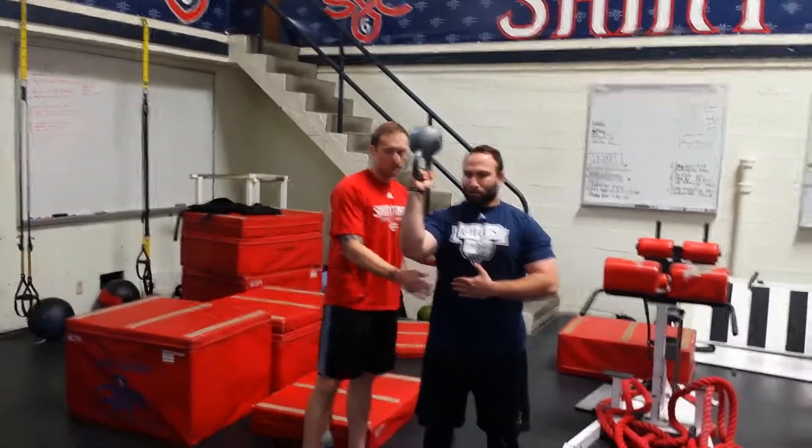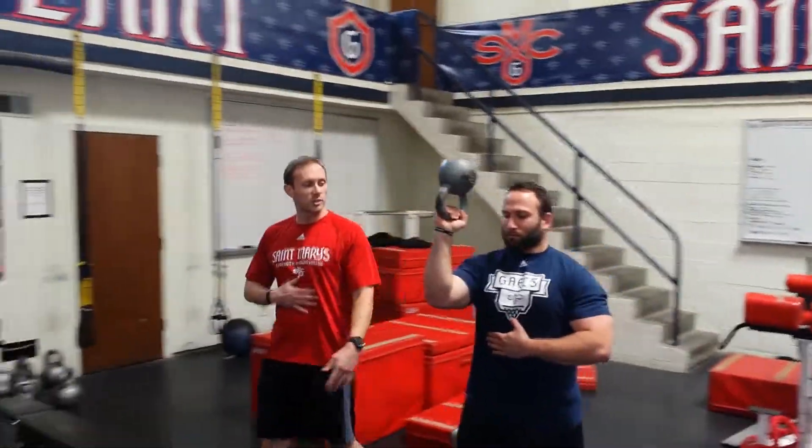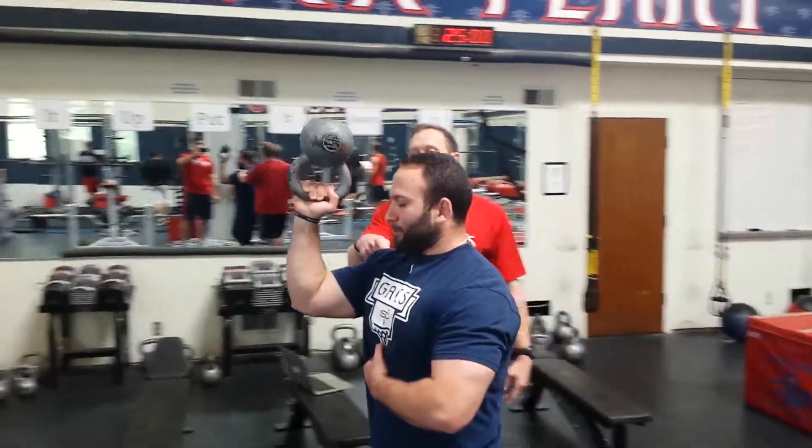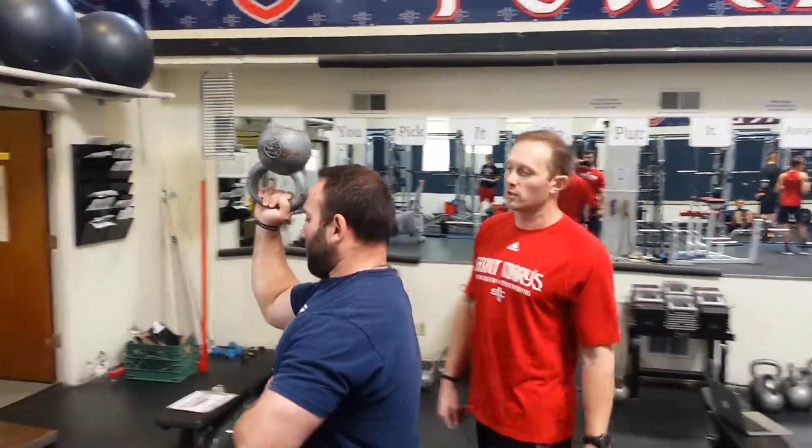The anterior core is engaged from this position. Danny is just going to go ahead and walk, making sure that he's not slipping into extension. The rotator cuff is having to be reflexively fired because of this uneven load.